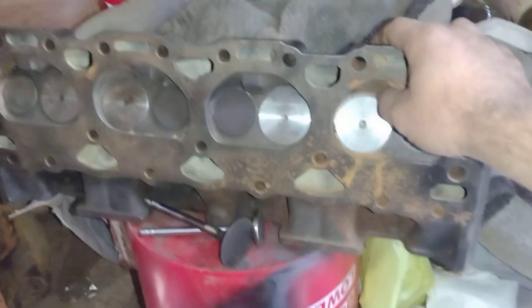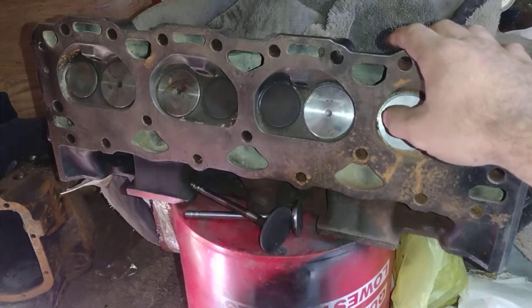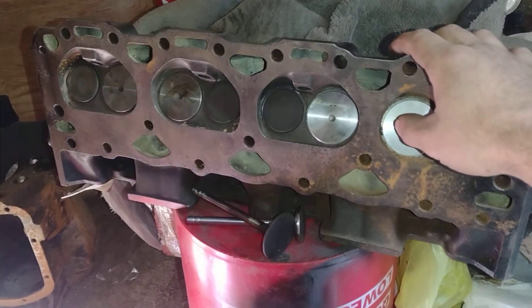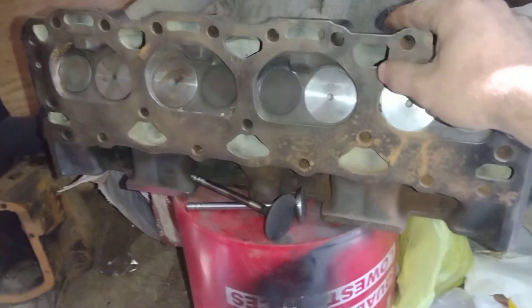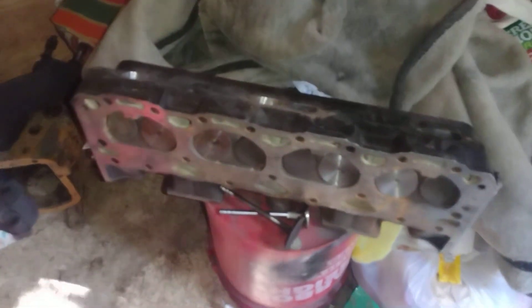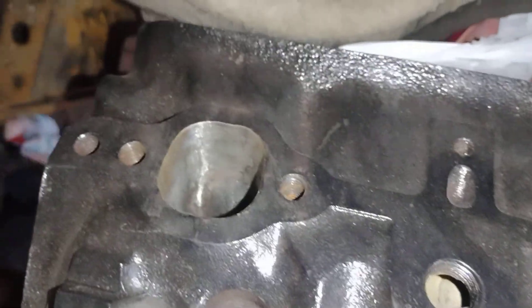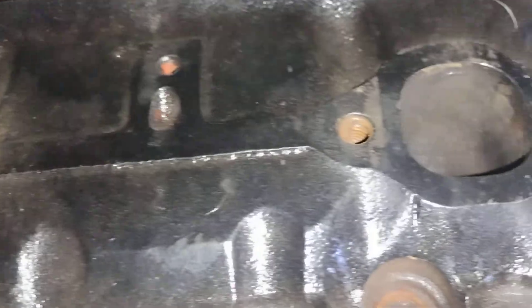I checked some of the filed valves — I put the keepers and retainer on and had too much slop. I filed the hell out of them, didn't know what I was doing. Hard lesson learned. The guides are fine — got a little slot but nothing too bad. This just sucks because I can't put the heads together, finish porting and polishing, and get my truck back on the road. We're going to run this for a little while until I get my 454, which is completely paid off now.